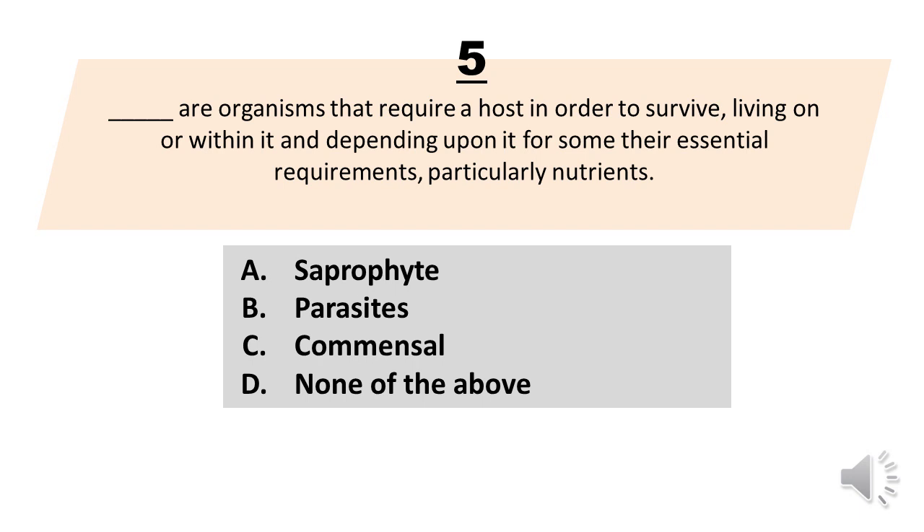Number 5. Blank are organisms that require a host in order to survive, living on or within it and depending upon it for some of their essential requirements, particularly nutrients. A. Saprophite. B. Parasites. C. Commensal. D. None of the above. The correct answer is letter B. Parasites.